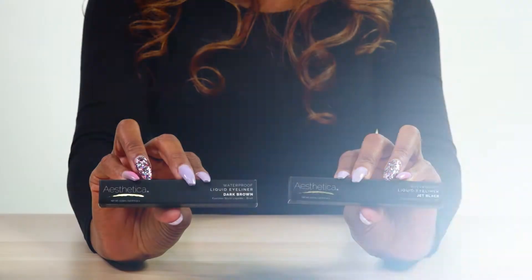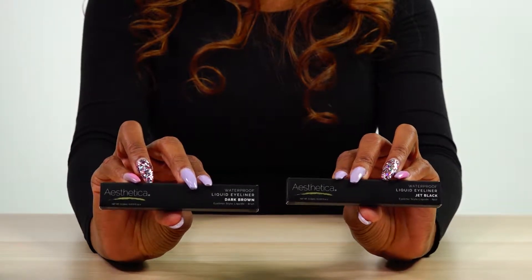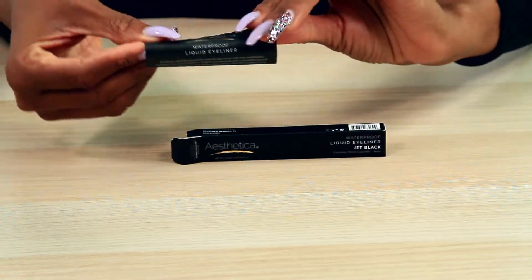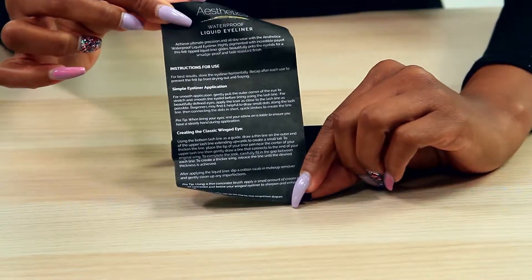The Aesthetica liquid eyeliners come in our signature packaging. This product is available in two different shades: jet black and dark brown. Inside the box you will find our simple step-by-step instruction guideline to help you achieve flawless application.